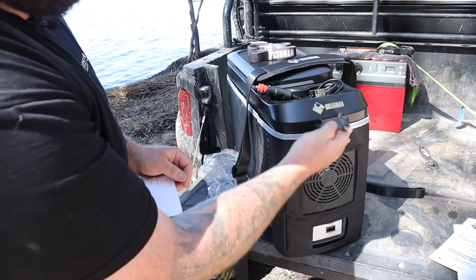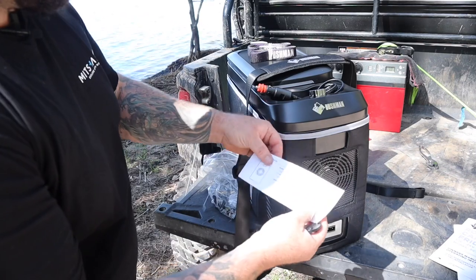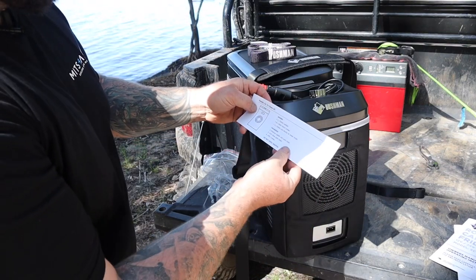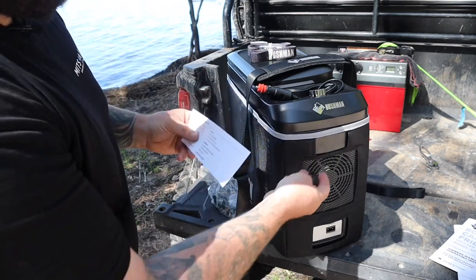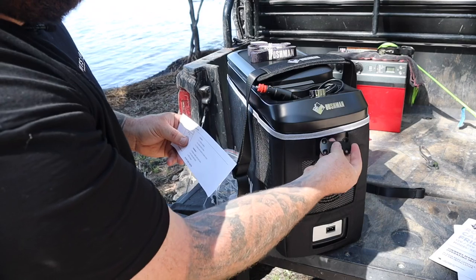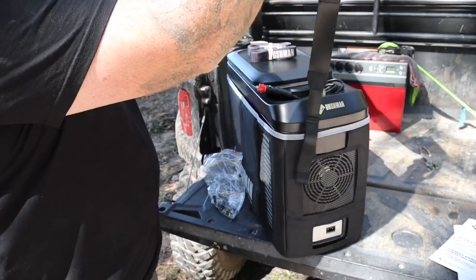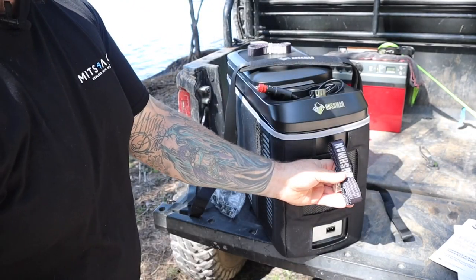A little bit of DIY — basically just drill them out. Instructions are here: you've got two times 25mm saddles, eight sheet metal screws, and then you've just got to drill a 3mm pilot hole, mark it out, drill them, put the screws in, and then you can use the strap like that. Or you can use the tie-downs to tie it down to your vehicle.